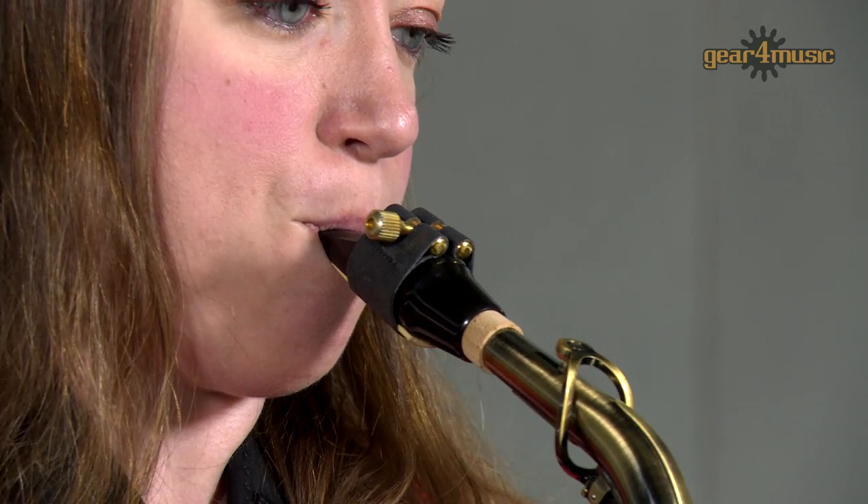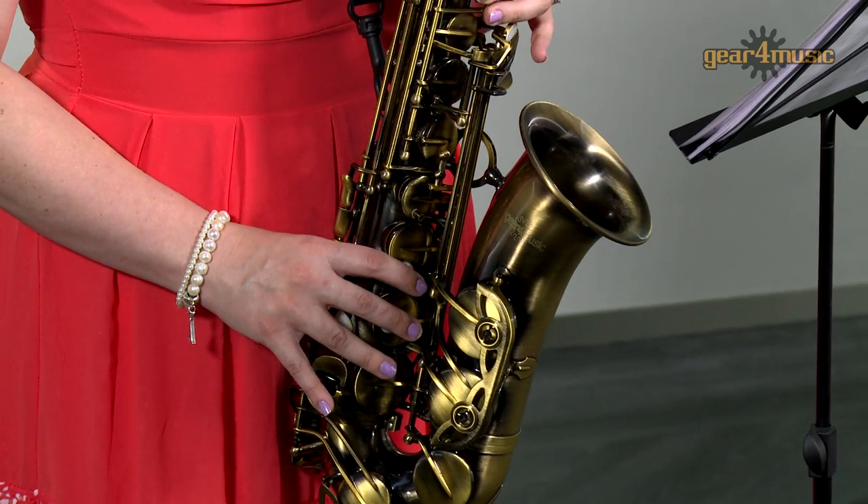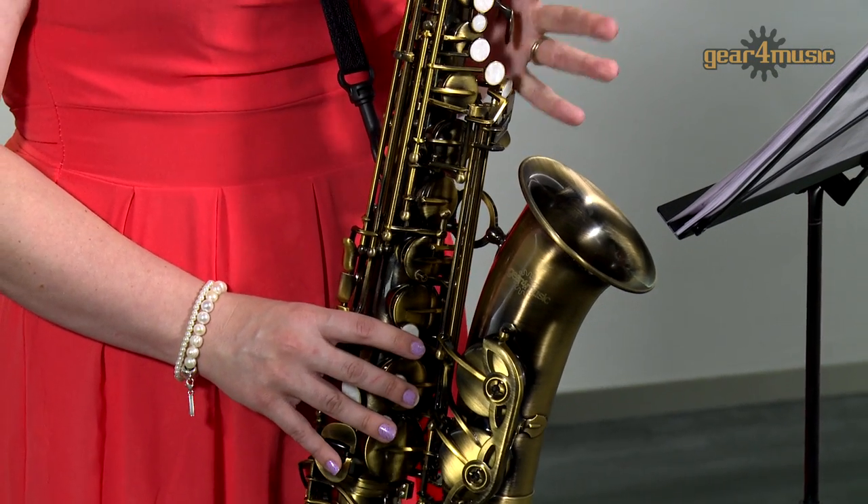Welcome to Gear 4 Music, where Amy is playing Gear 4 Music's vintage alto saxophone, a great instrument for students and new players.